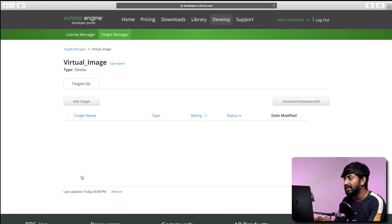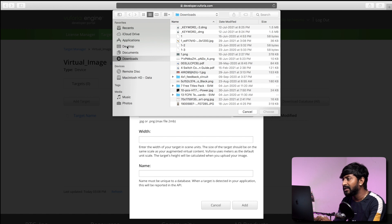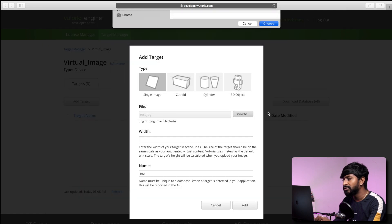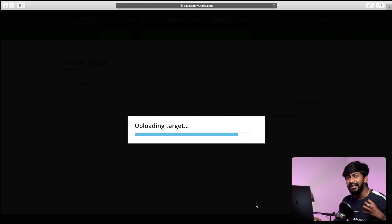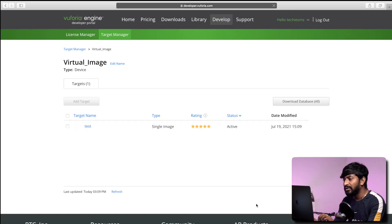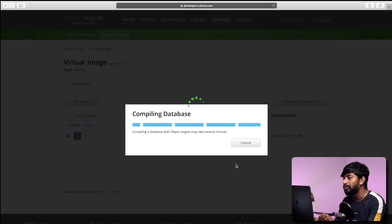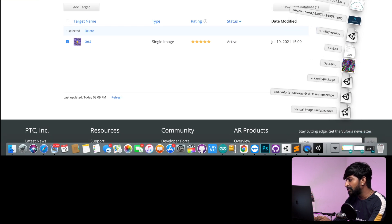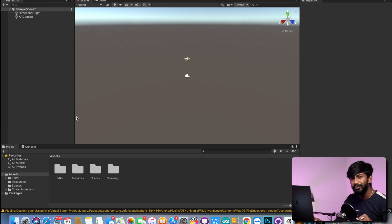The virtual image database is added. I'll double click on it, and here we have to add the target image. Click on add target, click on browse to select that target image which you have decided. I'll click on choose file, name is test — doesn't matter. Click on add button. So with this, we successfully added the target image to the database. Now we will be downloading this database onto our computer. Click on the test database, click on download database, select Unity editor, and click on download. So the image database is successfully downloaded. After that, just double click on the downloaded file and it will automatically redirect you to the Unity project. Here just click on import to import the database onto your project.